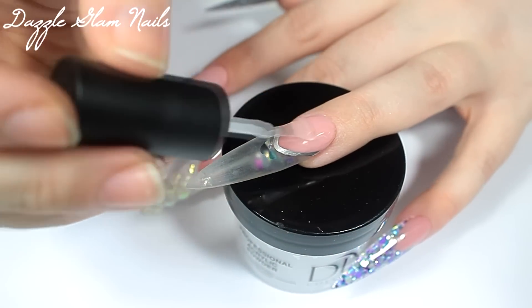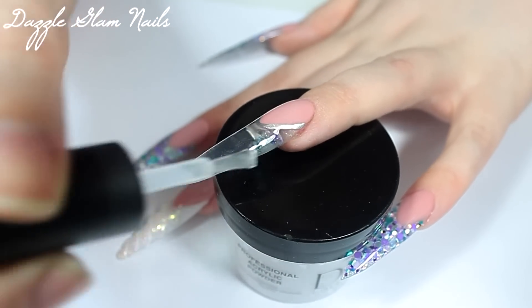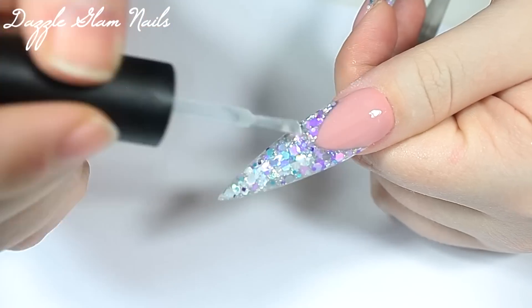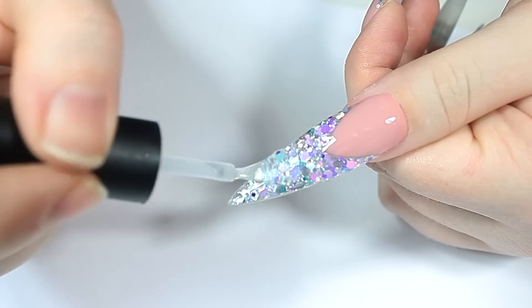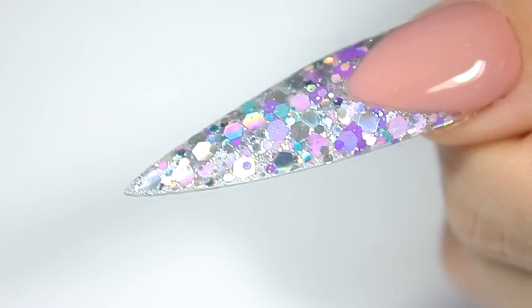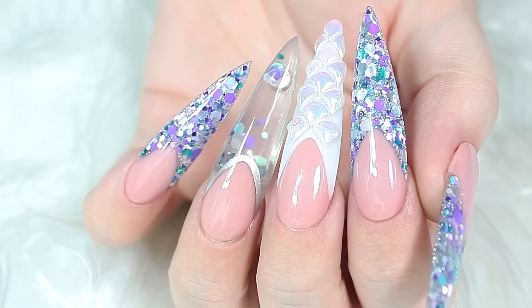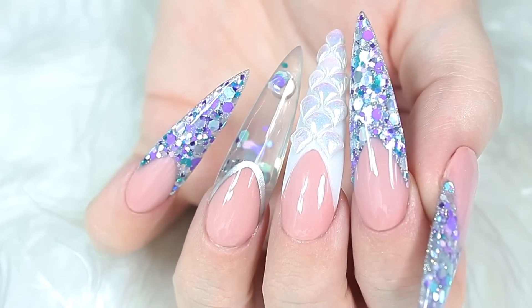To finish up this nail design, I'm applying gel top coat to my other nails and curing for a full two minutes in my UV lamp. Here's the final look for these 3D mermaid aquarium nails. I hope you all loved how I did these nails — I had a lot of fun making them and I'm so glad I pushed myself to finally do aquarium nails. Thanks so much for watching.